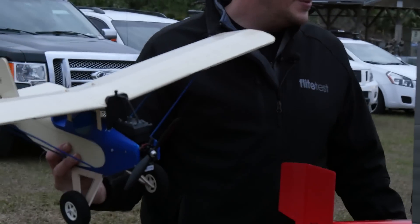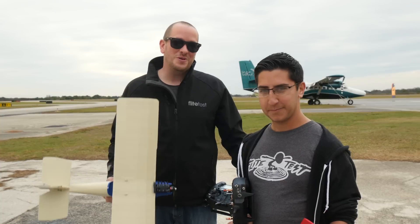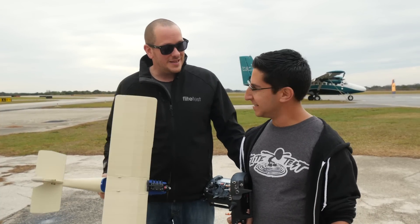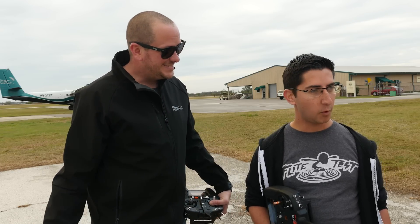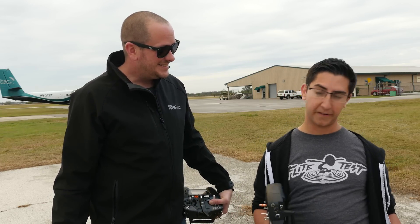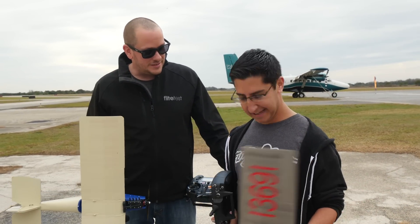A big shout out to the Beta Builders team. Our hope is to fly with some of them while we're down here in Florida. This is Joel Cannon, representing an amazing group. The Beta Builders actually vet our kits, both in build experience and flight experience, give us feedback, and as we get closer to releasing it, we have a perfected product. Today we get to fly with one of the Beta Builders and see what their hard work is yielding.